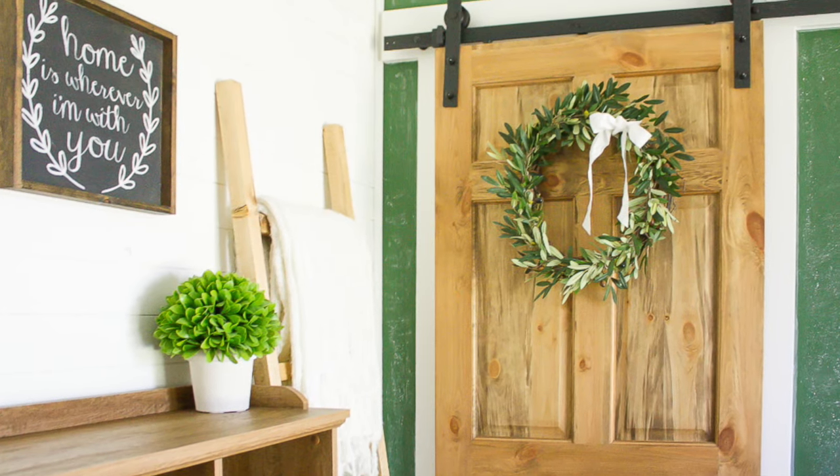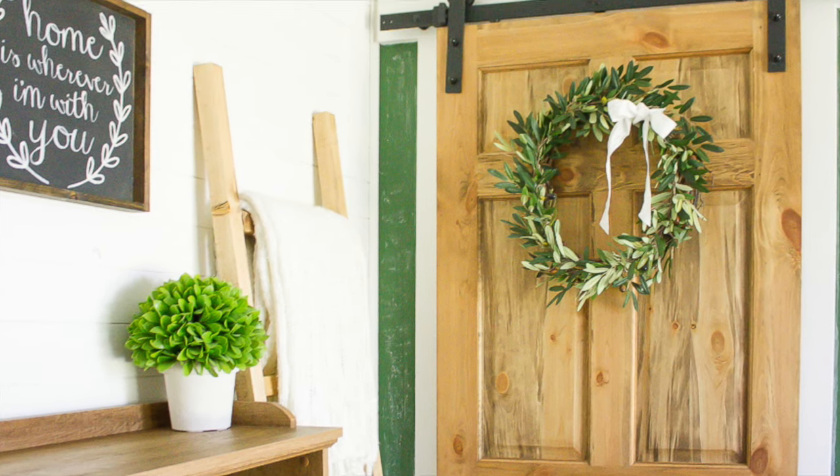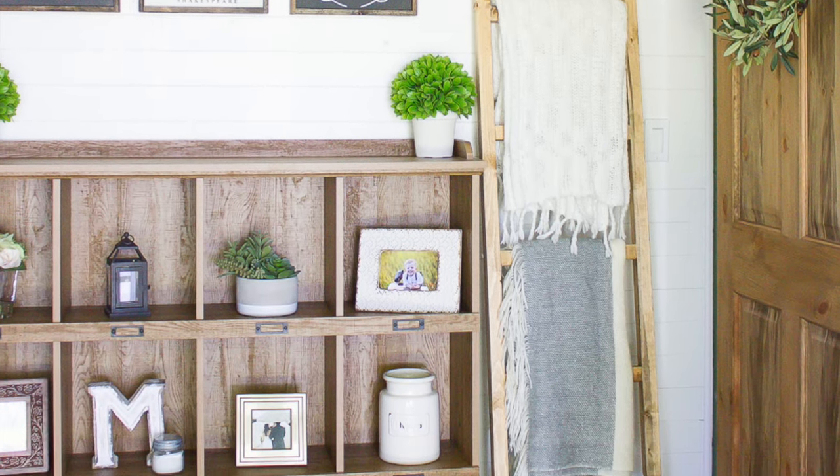Hi there! Christy here from MakingItInTheMountains.com and today I'm going to show you how you can build your own DIY blanket ladder in less than 30 minutes. So let's get started.